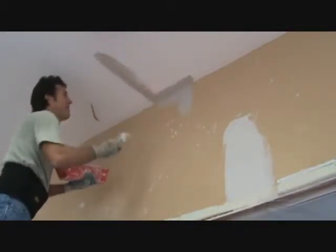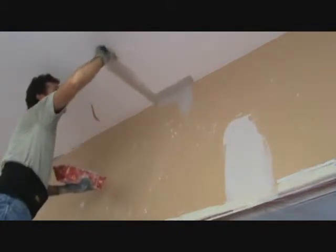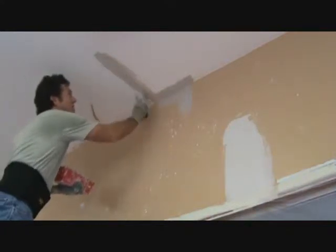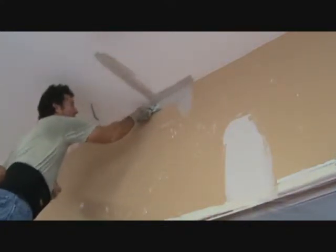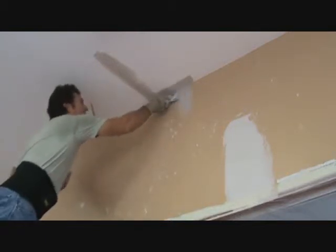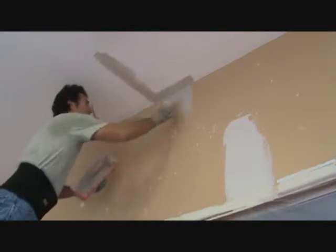I'm just using a 3-inch knife for this first bit, but I'm going to end up using probably a 4-inch knife on the next go, or you could use a 6-inch knife. On this first coat, I usually just try to go with this nice small knife.